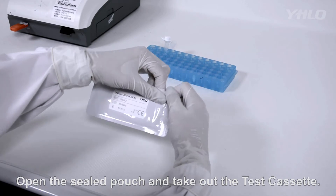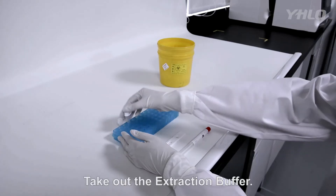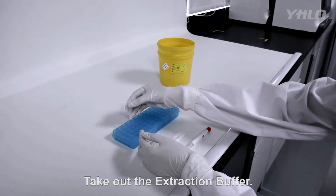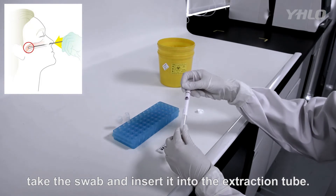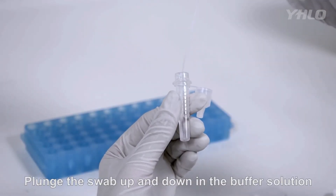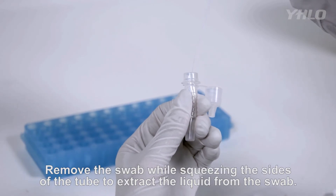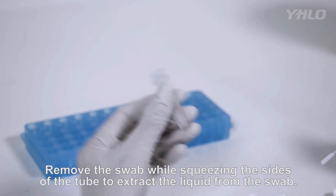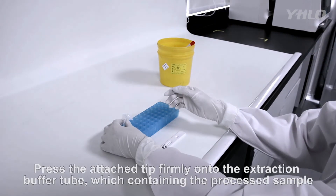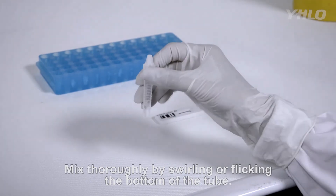Open the sealed pouch and take out the test cassette. Take out the extraction buffer. After collecting the sample, take the swab and insert it into the extraction tube. Plunge the swab up and down into the buffer solution for a minimum of 15 seconds. Be careful not to splash contents out of the tube. Remove the swab while squeezing the sides of the tube to extract the liquid from the swab. Press the attached tip firmly onto the extraction buffer tube containing the processed sample.